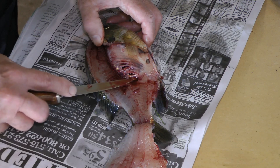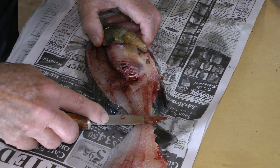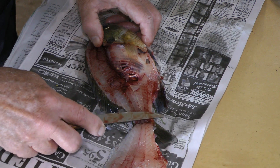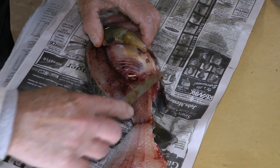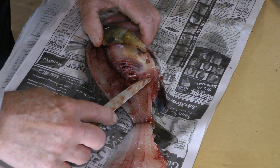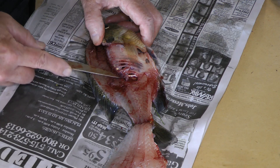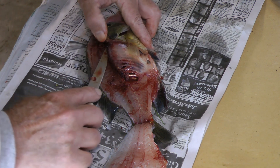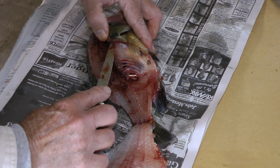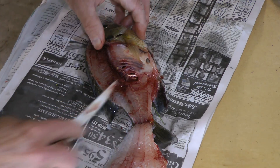Then I knifed through here — I did catch a couple ribs — and then come on down to the tail. Then I turn the knife back over, come back up and make this cut here, because it's real easy to lose a lot of meat right in this area. So I come back up and cut right up to the rib cage, then come up and over and just keep knifing and lifting that back.